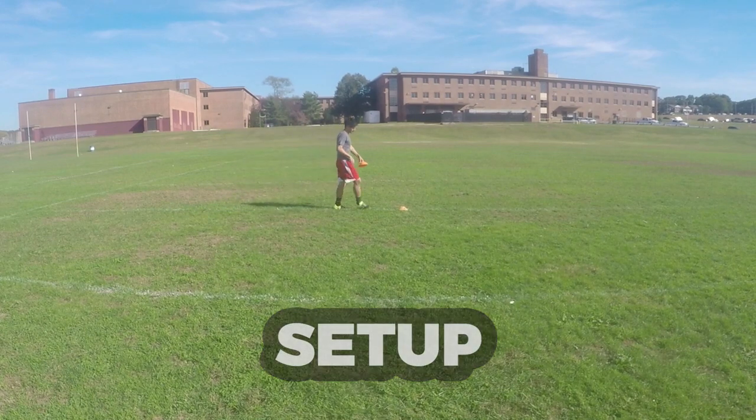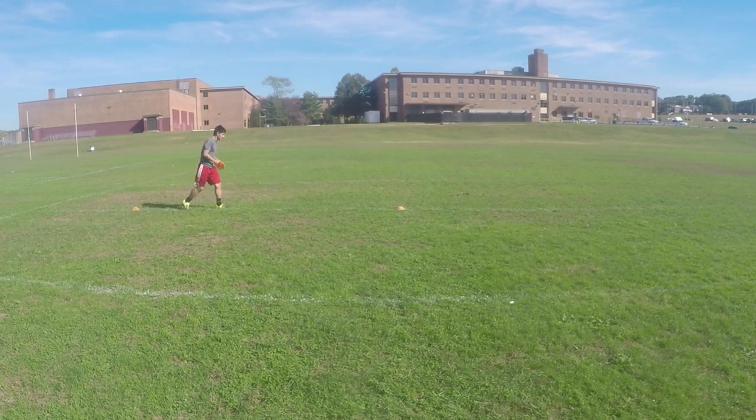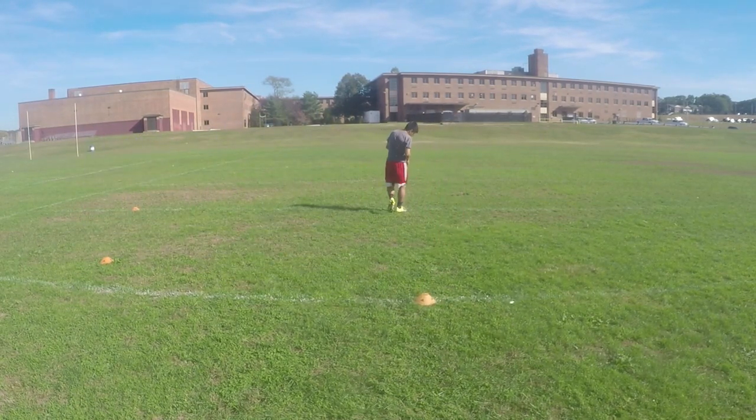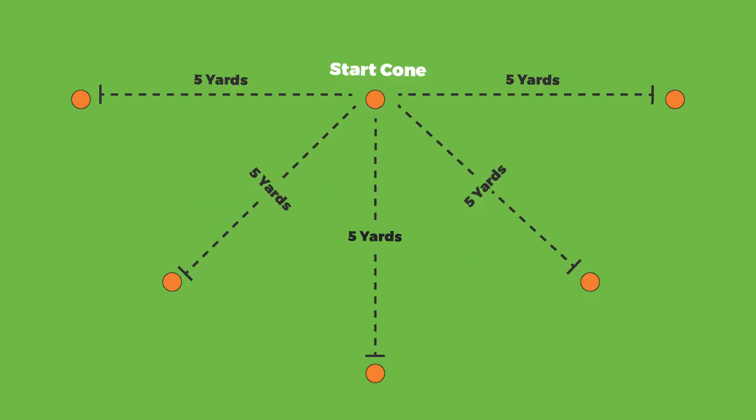Let's finish off the training session with a fitness drill that will improve our agility. Here's the setup: take one cone as the start cone, then take five cones and place each one five yards away from the start cone in a semicircle formation. Here is an aerial view of the setup.